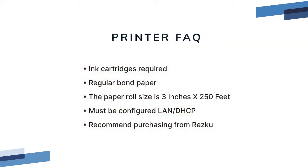This printer uses impact printing, which means an ink cartridge is required. It uses regular bond paper and the paper roll size is 3 inches by 250 feet. The printer connects via wired LAN network only and must be set to DHCP. There are many variations of this printer, so the only way to be sure that your printer is compatible is to order it from RESQ.